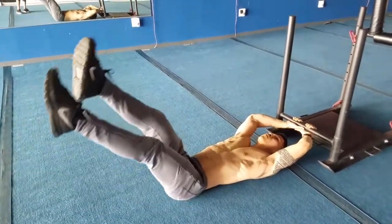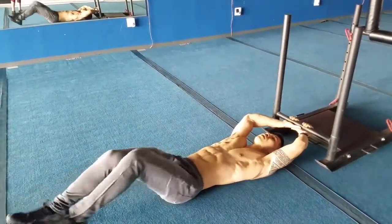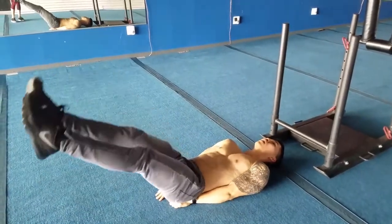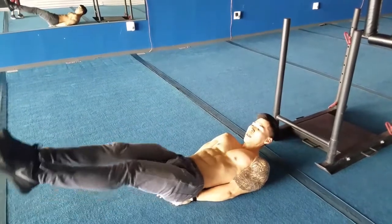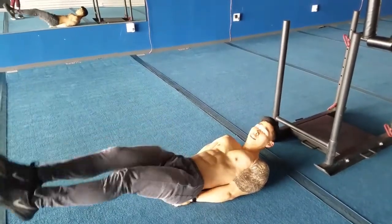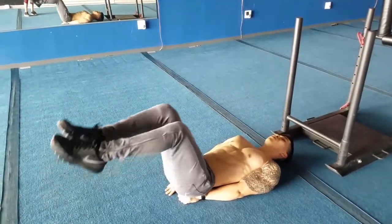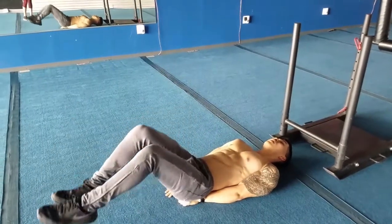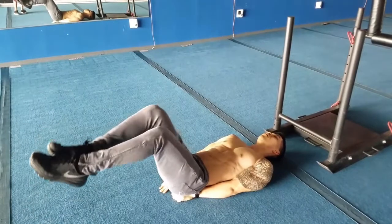Now if your back starts to hurt — because even for me, after a while doing this my back starts to hurt — modify it back to training wheels, still going halfway up, squeezing and stretching. Another modification: if it's getting hard, bend your legs. I'm still stretching — this is going to let me keep going while maintaining the squeeze and stretch.